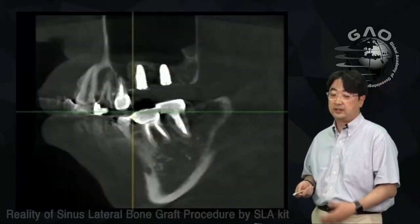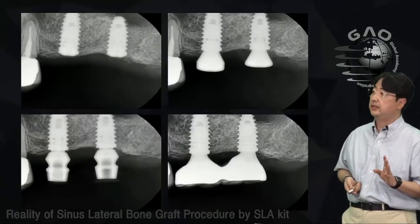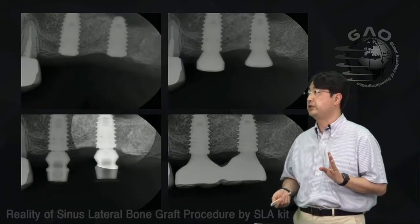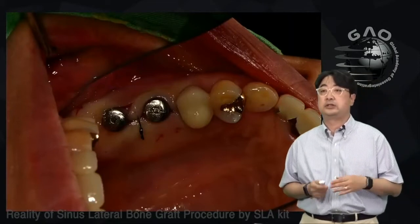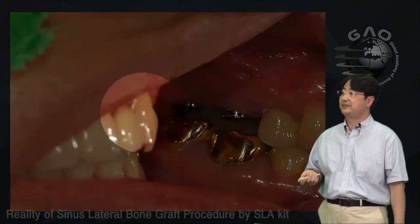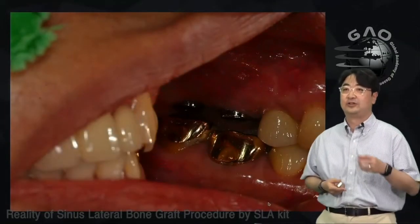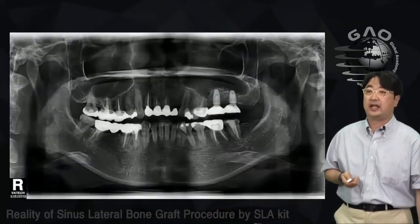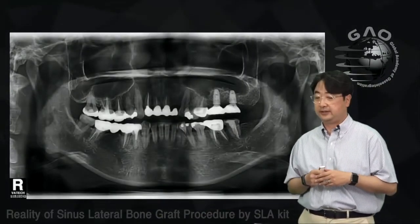The periapical radiograph shows the implants. The CT scan also shows bone graft around the implants. The clinical sequence included uncovering, impression making, and final restoration. At the healing abutment stage, there was no adequate space, so I decided to replace the number 37 crown to create space. This is the final restoration on the cast and the panoramic radiograph.